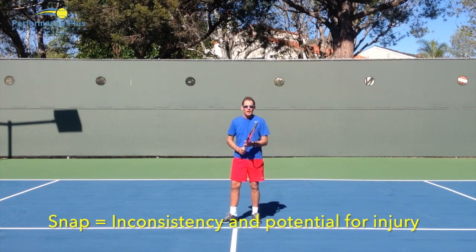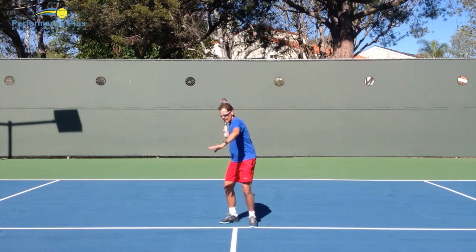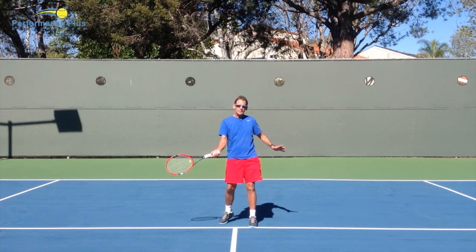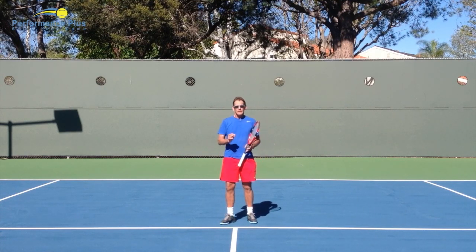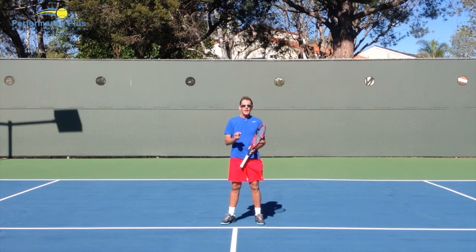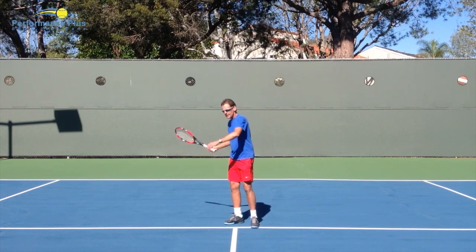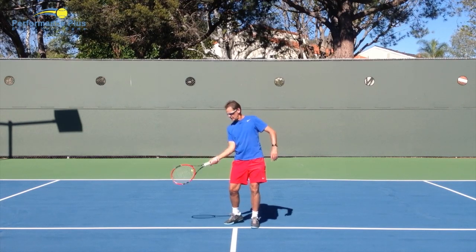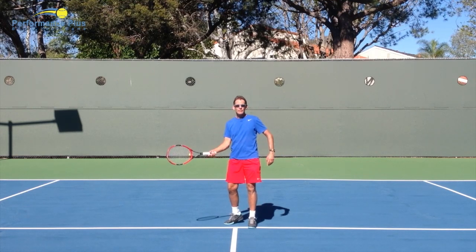My recommendation is to start with grip tension that makes sense, stay relaxed, and learn how to get proper movement and rhythm in your swing, and get your body behind the ball — which I'll cover in a separate video. I think you'll find there becomes a natural lag and then a natural catch-up to the contact point. But when you come into contact, you're not actually changing your wrist position and snapping it in.